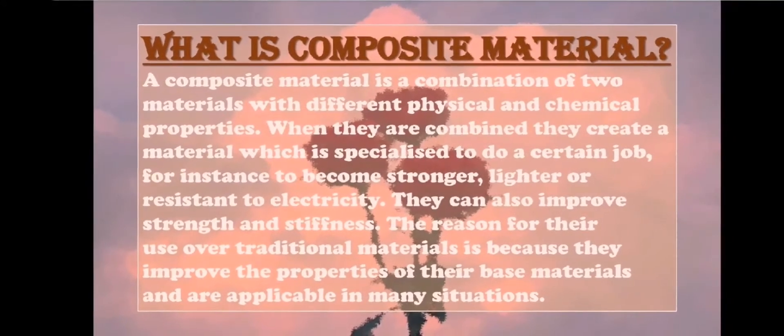What is composite material? A composite material is a combination of two materials with different physical and chemical properties. When they are combined together, they create a material which is specialized to do a certain job.